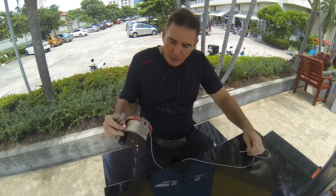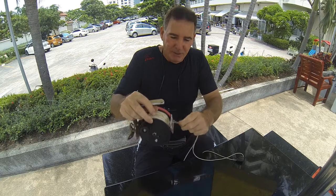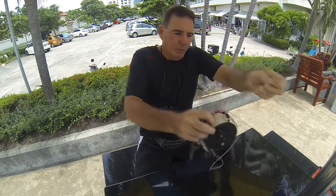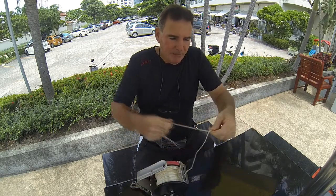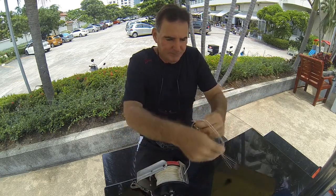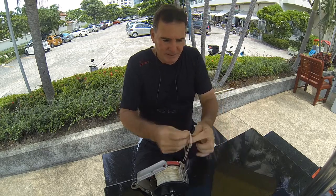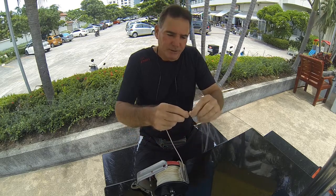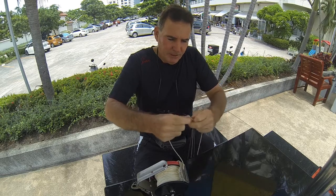What I want to do is put a loop on the end of the line. The loop has got to be big enough to be able to fit the reel through — you can see that the reel will go through that. I'm basically going to tie a knot here. Tie a knot into it right there and snug it up so it's not going to come out.